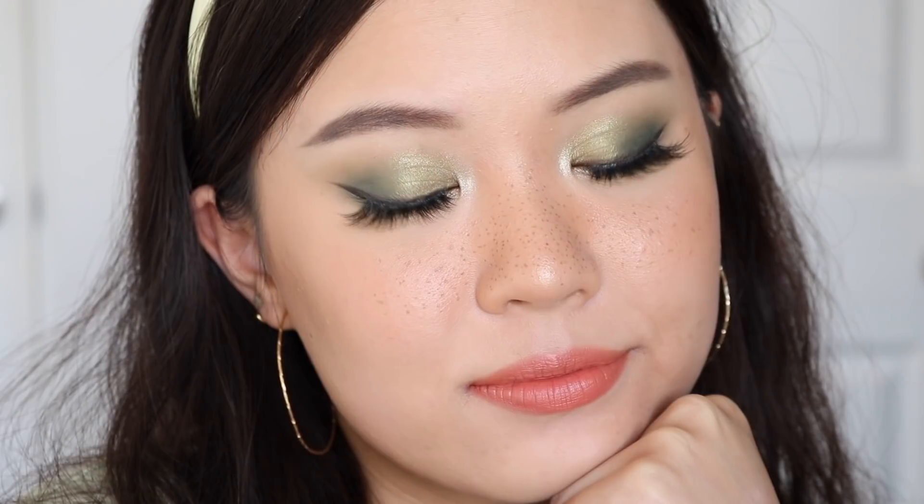And this is the first look completed! I am obsessed with the final outcome — I live for a green monochromatic moment. I think the tones in this look are just stunning, like a muted olive green which I love. Hopefully you guys enjoyed this first look as well.